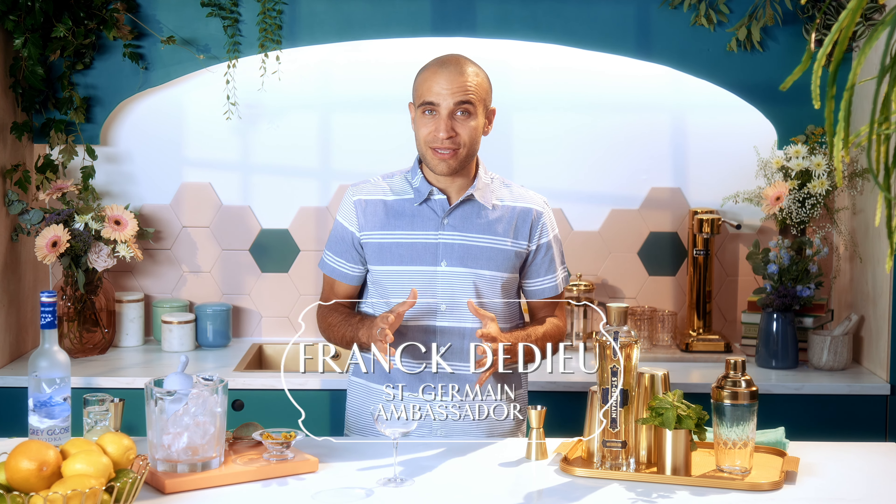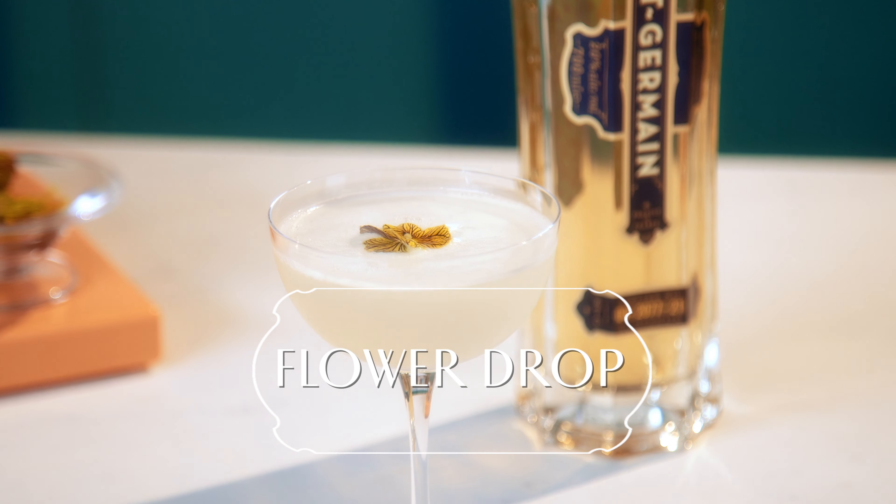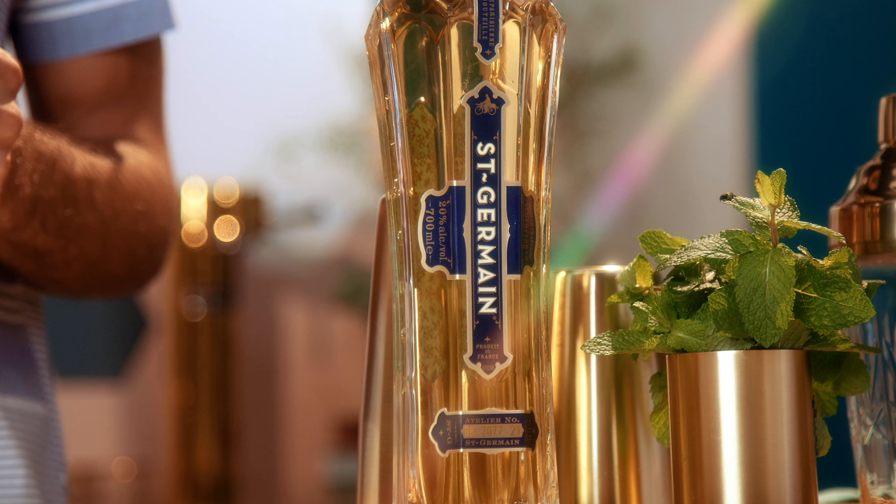Hey guys, my name is Frank and today we are making a flower drop. You may have heard of a classic cocktail called the lemon drop before, and this is our Saint-Germain take on it.